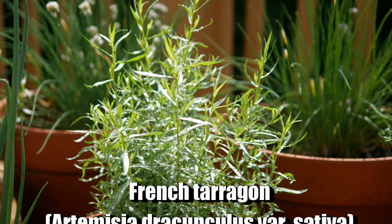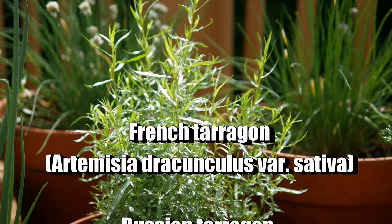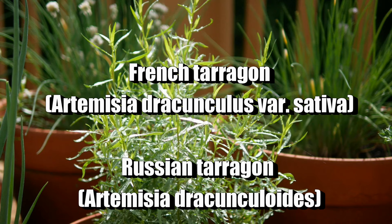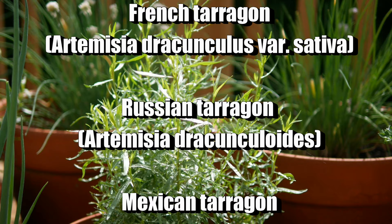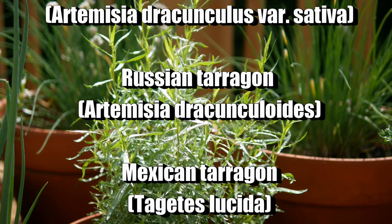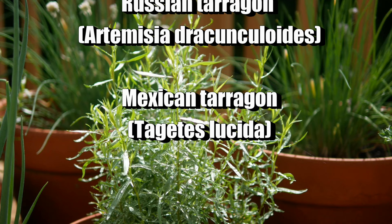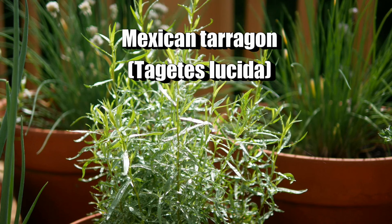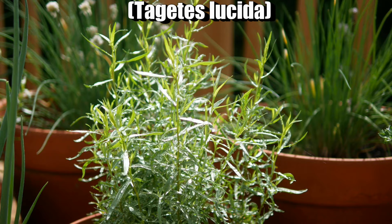French tarragon has a wonderful flavor and you cannot grow it from seed. We also have Russian tarragon, which you can grow from seed, but you really don't want to grow that for cooking. Then there is Mexican tarragon, which is not really related to the Russian or French tarragon, but sometimes it's substituted for French tarragon because it grows better in very warm climates.